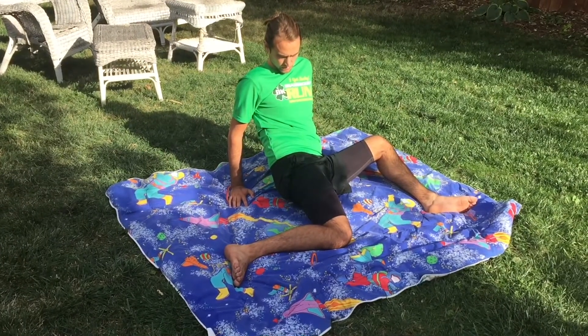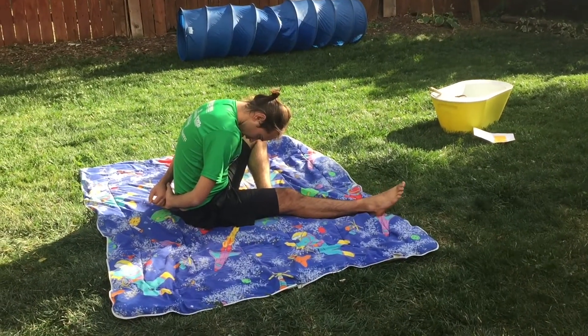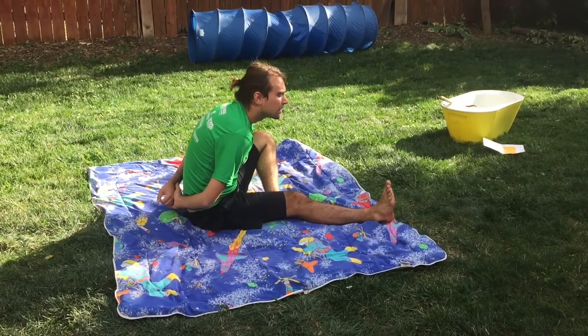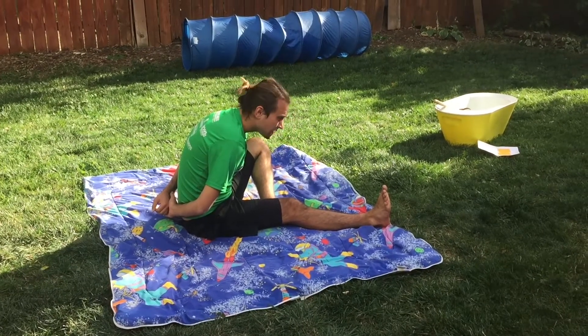Now we're going to move on to your slump progression. Foot and hand same direction — fix the head and move the foot, fix the foot then move the head — and then opposites.